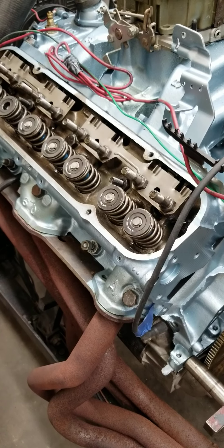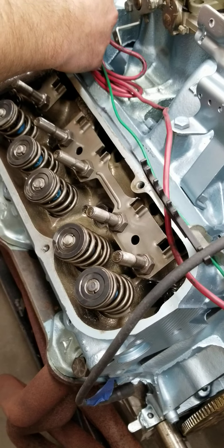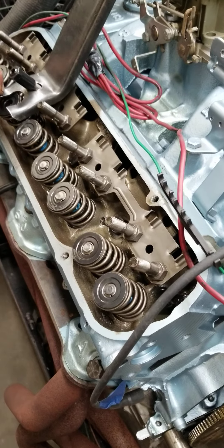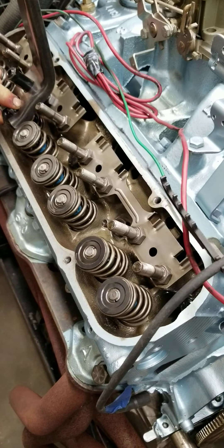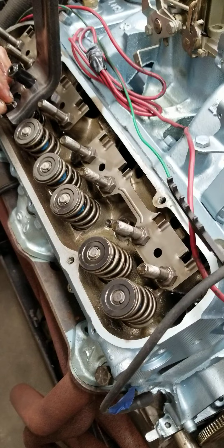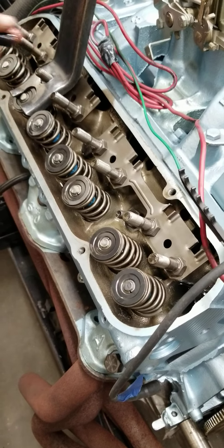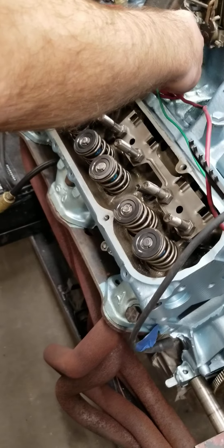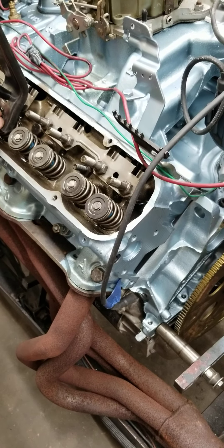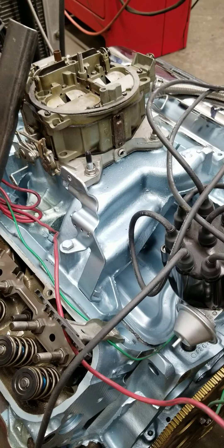Something else while we're in here: we highly recommend you put a 7/16th rocker stud in any performance engine, even stock engines, because if you don't, the stock studs will break when you put a higher lift cam in it. This camshaft is 477-480 thousandths lift — just under a half inch. Stock factory cams only have right around 400 thousandths lift — they're .407 usually on most GTO cams. The only one that's got more lift is the Ram Air 4 cam, and I think the Super Duty cam's got more lift too.